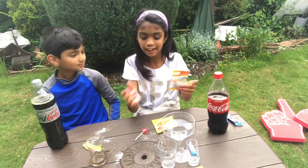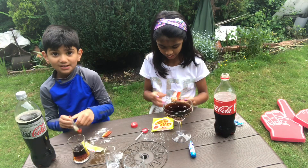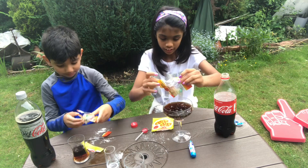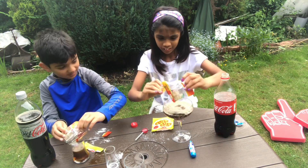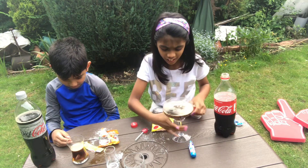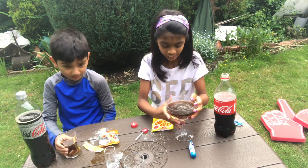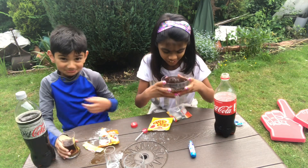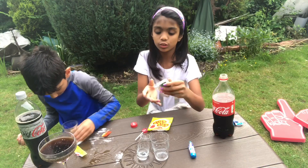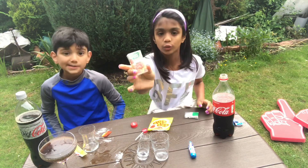I'm going to do the tangy Haribo — we've got two packets. How do I open this? I just bit it. Ready? Pour it in. Oh! There's some more left. Look at that, I want to taste it — it's just fizzing. This was two types: the mint one and the lime and orange one.